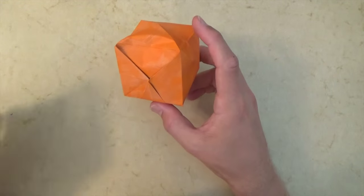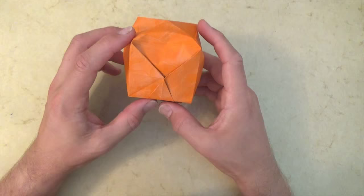Hey folks, what's up? Jeremy Schaefer here. Check out the new model I designed. It's an origami ball, but that's not all — it's an origami pumpkin.